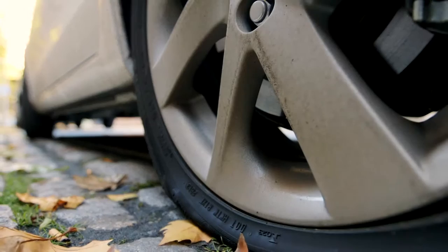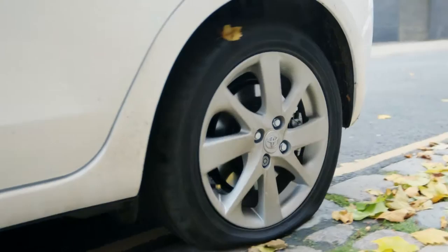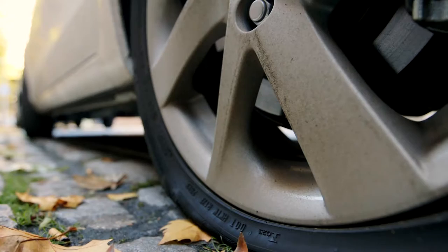If the tyre isn't inflating properly, try rolling the car forward a few metres to help the sealant spread around. If that doesn't work, you may still need to call a breakdown service.